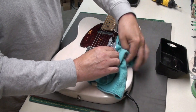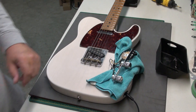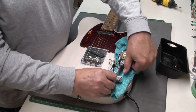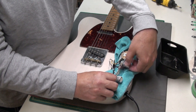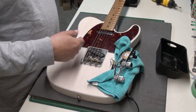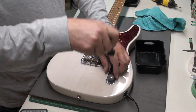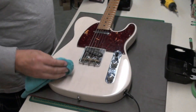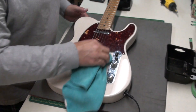Alright, let's turn that amp on. Yeah, that seems to have done the trick. This thing is pretty grimy from use, so I'm going to give it a wipe with a microfiber cloth.